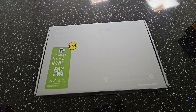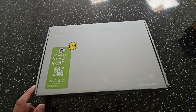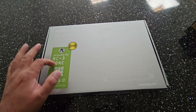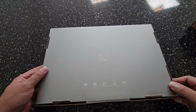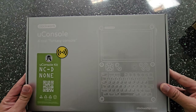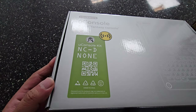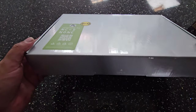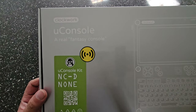Yes guys and welcome to RG Handouts. Thank you for joining me today. Today we'll be taking a look at a very special item — it's the uConsole. Well, not a dev kit but a kit. This is basically a very nice hand-portable Linux device. I've waited a long time for this to come in. It finally came in yesterday, and I haven't had a chance to open it up, so that's why I'm doing this quick unboxing video.